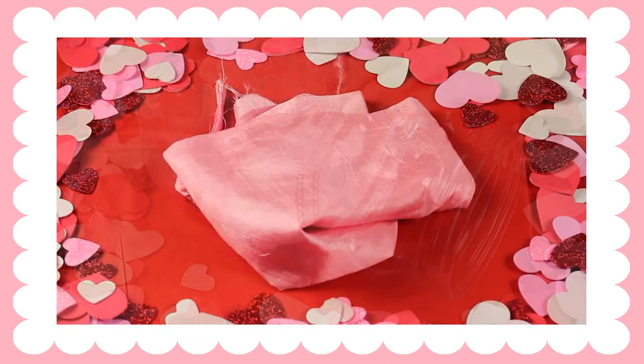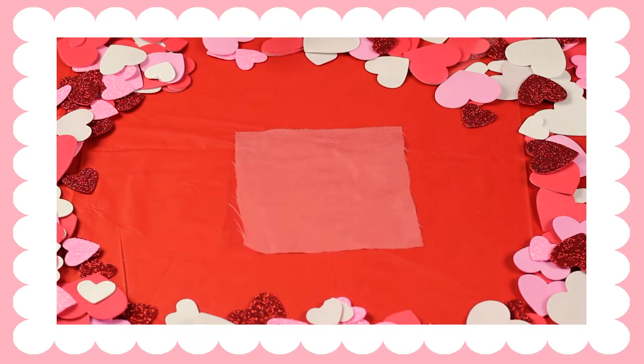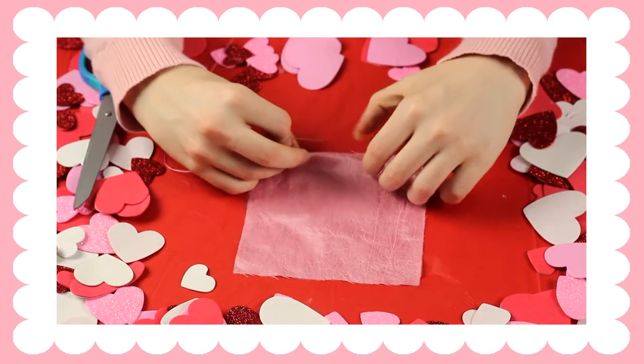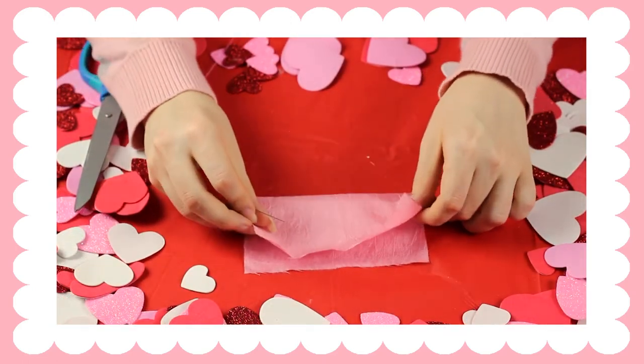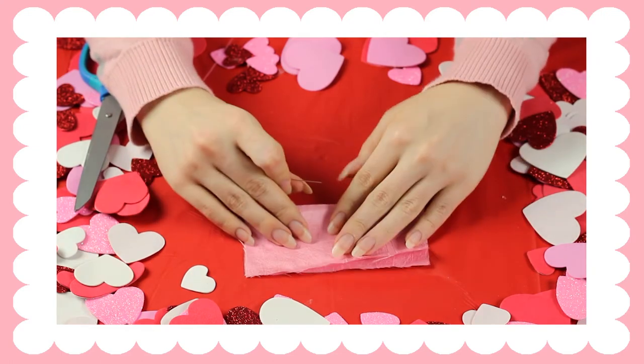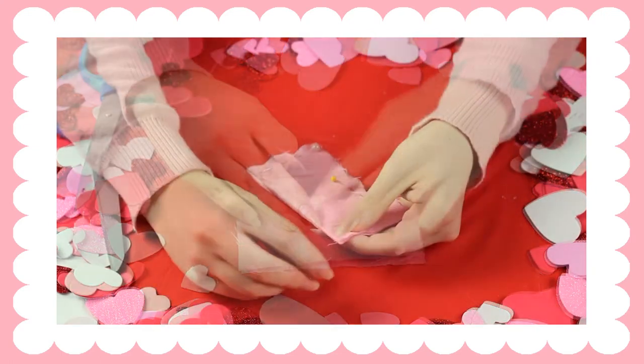For the bow on the bear, you're going to get a piece of fabric and cut a square that's five inches by five inches. Then you're going to fold it in half and you're going to sew all the way around it, leaving a little space so that you can turn it inside out. I'm just sewing down and up the whole time.